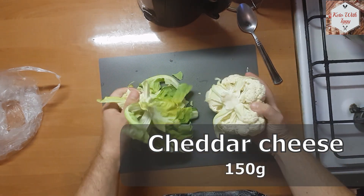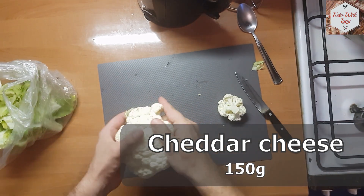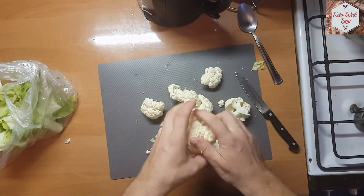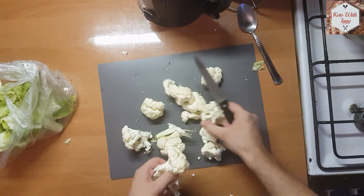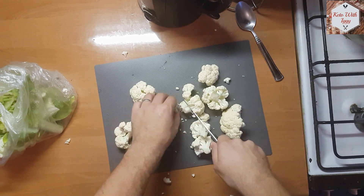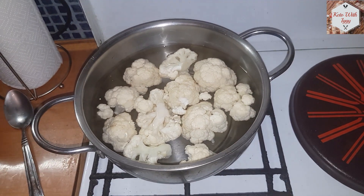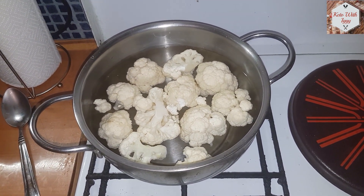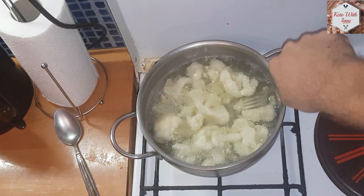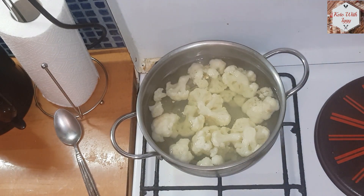First up we are going to take one cauliflower head, remove the leaves from it, take the florets apart and just remove the excess stems. We are going to take the florets and boil them in some water. Once you see the florets breaking apart under your fork it's safe to remove the cauliflower and just drain it of all the water.